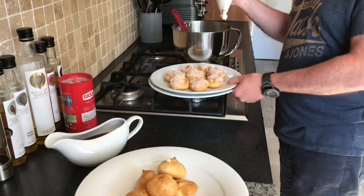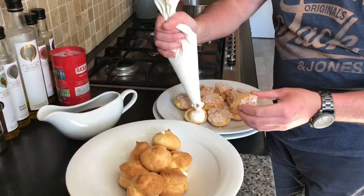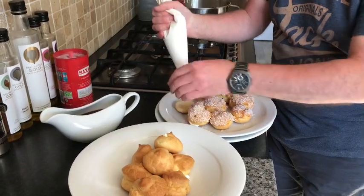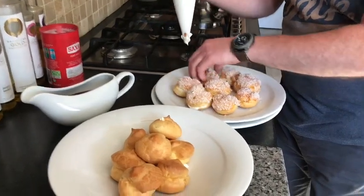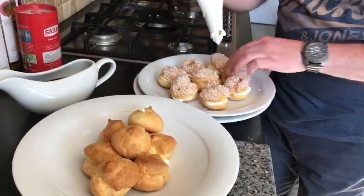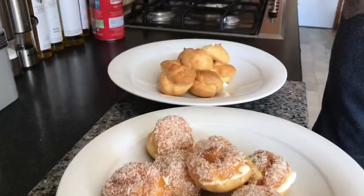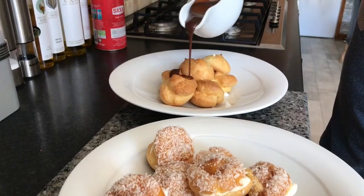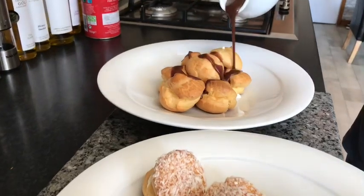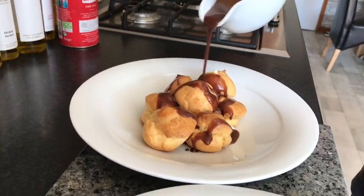Now we are going to do our candy puffs — just cut them, remove the lid, fill them with cream on top, and back on again. Okay folks, that is our profiteroles with hot chocolate sauce and our candy puffs with coconut. Check out the rest of my recipes on The Isolated Chef. Thank you.